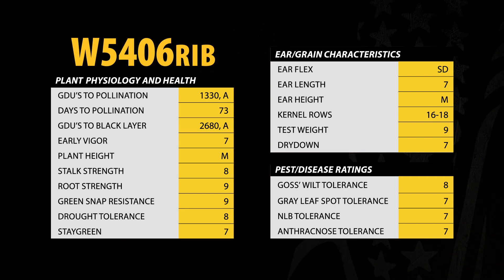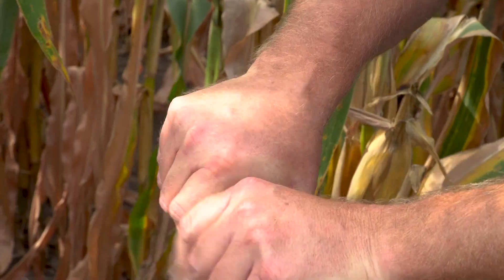So when you're looking for a Double Pro package to start and put together a great one-two combination, look at W5406 and W5086.